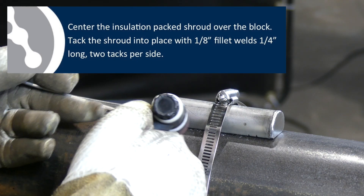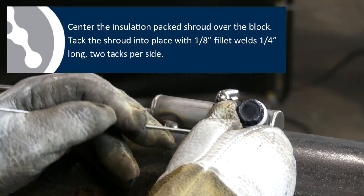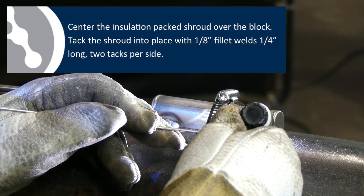Center the insulation-packed shroud over the block. Tack the shroud into place with 1/8-inch fillet welds 1/4-inch long, two tacks per side.